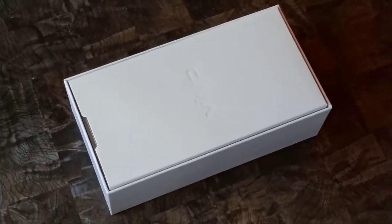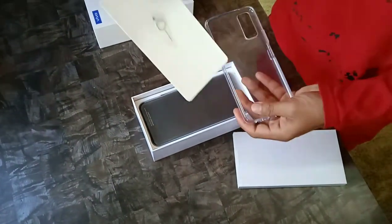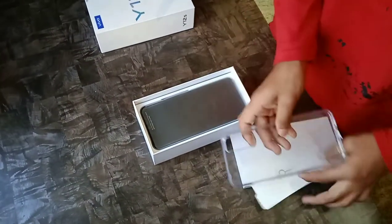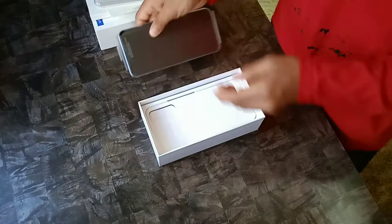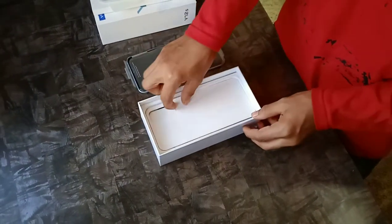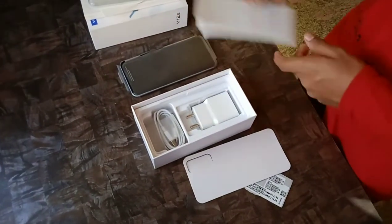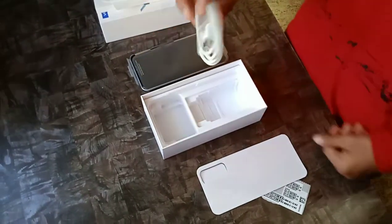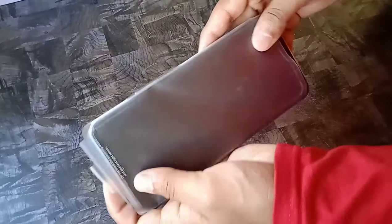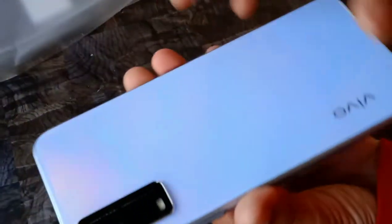Let me open the box and see what contents are included. First, there is a TPU case with a SIM ejector pin. Then here is the phone — let me keep it aside. We also get the documentation, a charging adapter, and a micro USB cable.